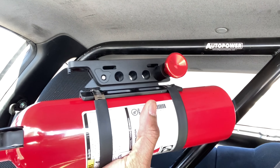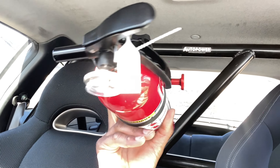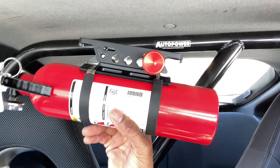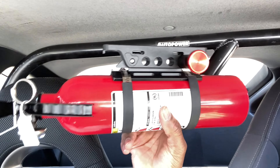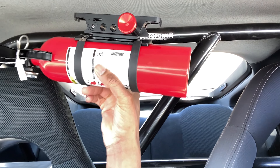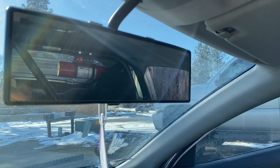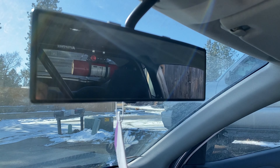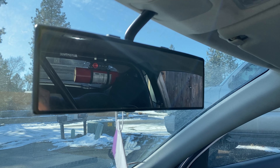With this setup, you just pull the pin, take the bottle out, leave the bracket up there, and drive around, then put it back. I also have the tube facing backwards so if this ever goes off for any reason it'll shoot to the back of the car and not to the front. Or if I have a fire back there, I can pull the pin out and shoot that back there. It doesn't obstruct my view too much — I can still see my blind spot with this wide Broadway mirror.